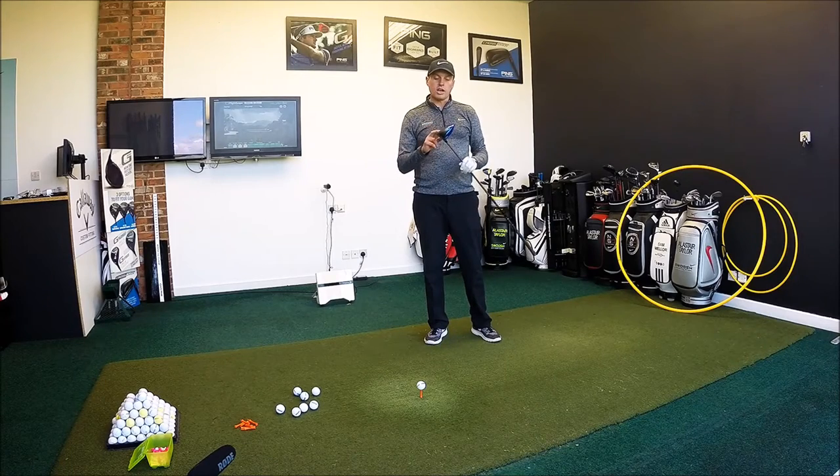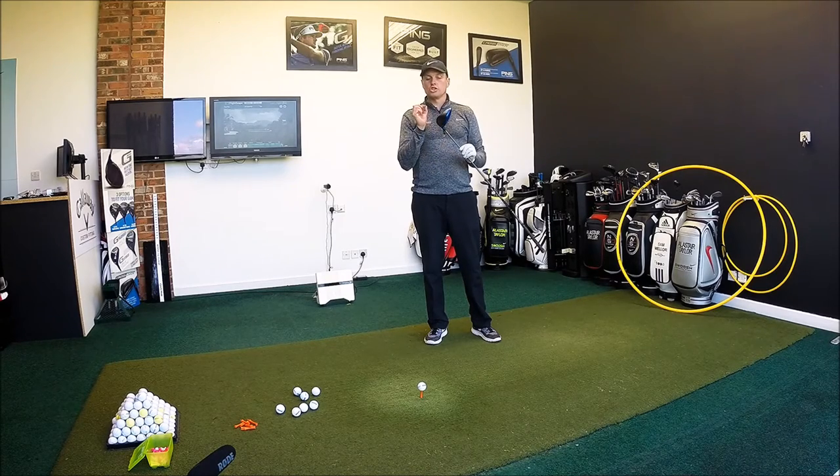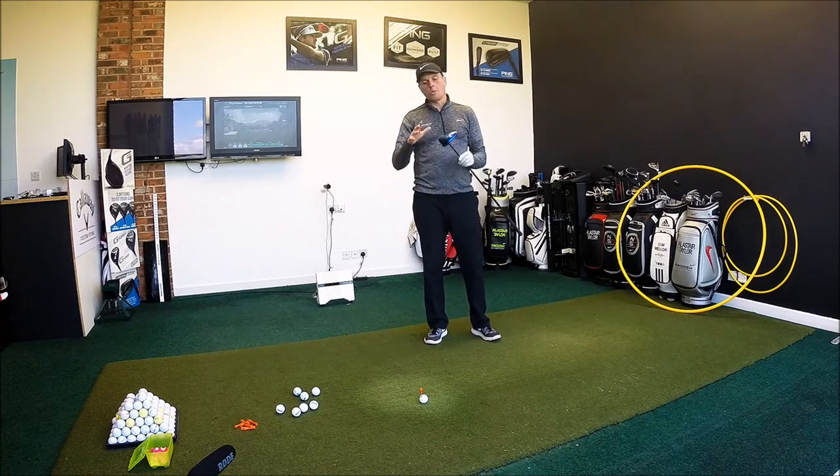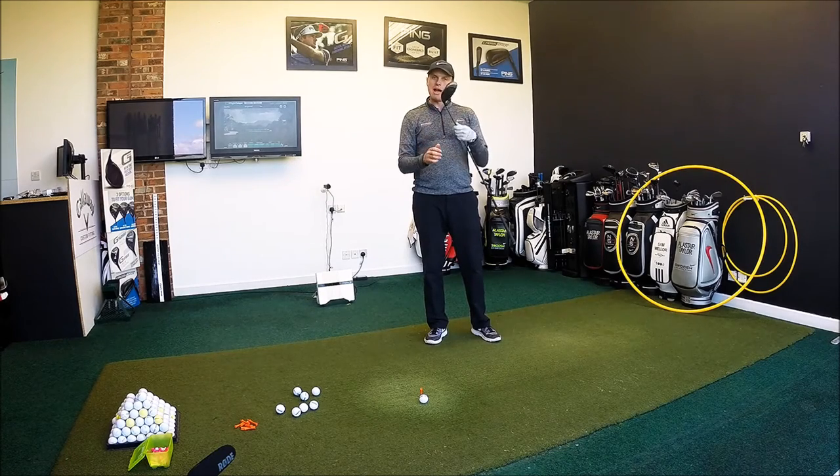Hi guys, this is Taylor here and today we're going to look at the Cobra King F6 Plus driver. I've just tested the F6 normal one and now we're going to go F6 Plus. Let's have a look at the technology in the head and then we're going to hit eight real balls on FlightScope, give you a bit of feedback on how it looks and feels, and most importantly how it performs. Might this be something that goes in your bag this year?